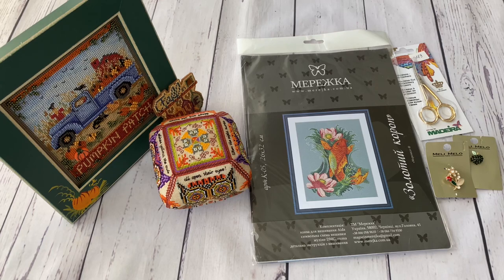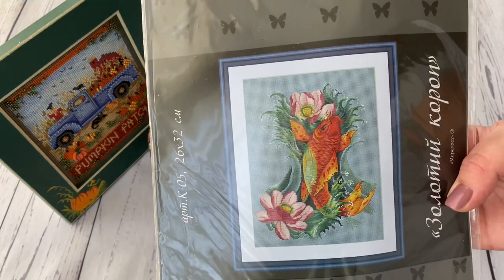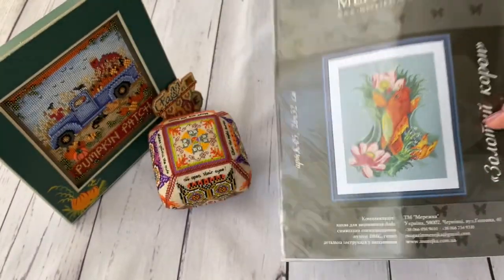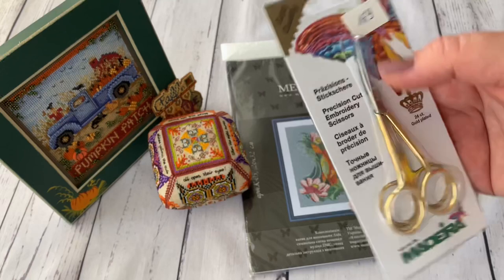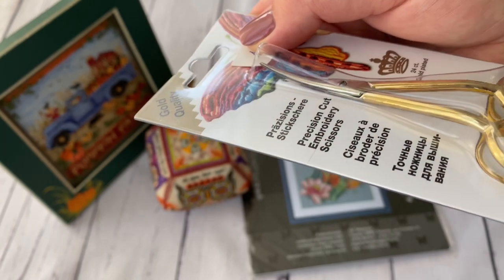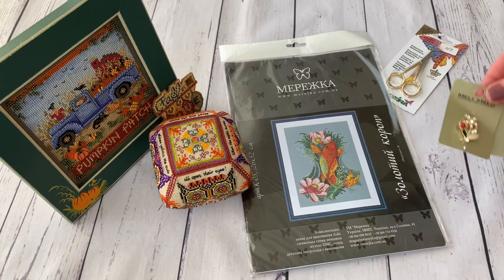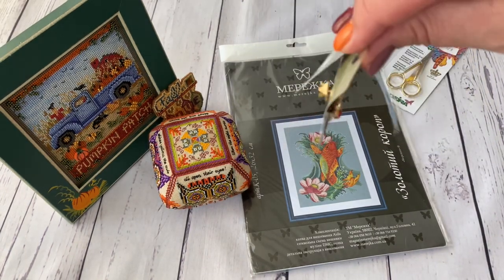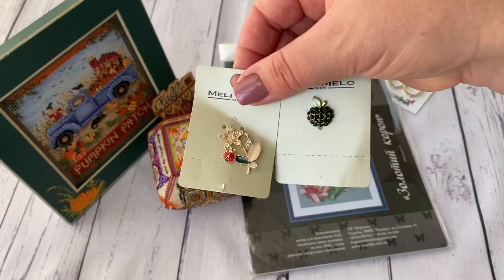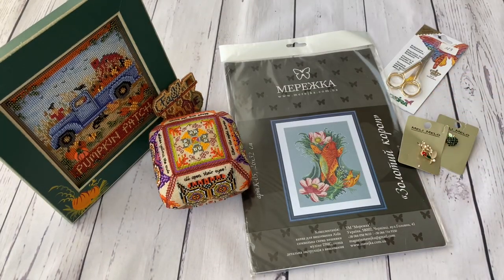My stitching friend Natalie gave me some wonderful presents. First, a Mereshka kit - a Golden Fish design. She also gave me Madeira scissors, which stitchers say are very good for hardanger, and I'll be doing hardanger with Victoria Sampler. She also gave all the stitchers at the meetup brooches that could be used as needle minders, though I love them as brooches for now.